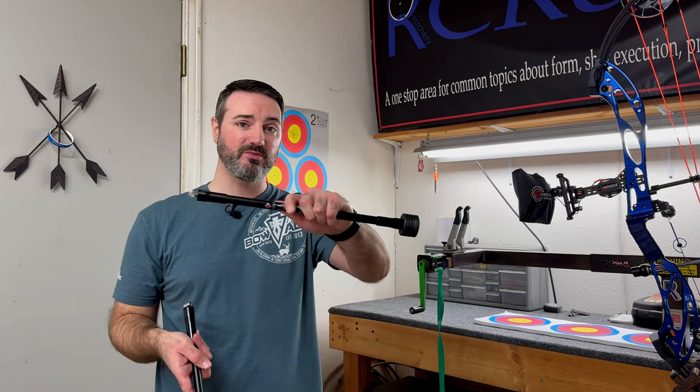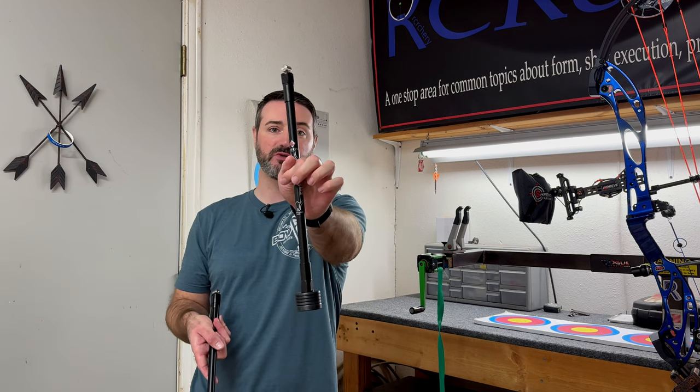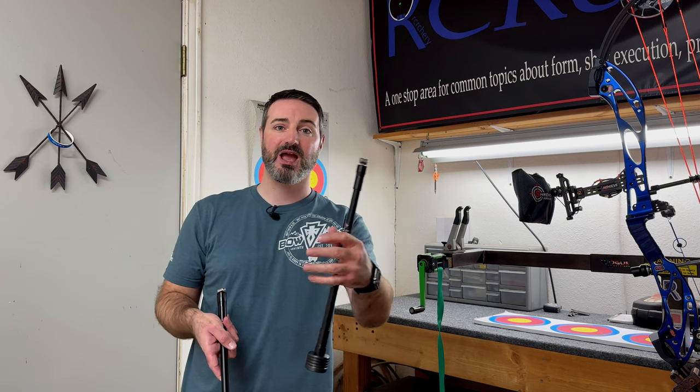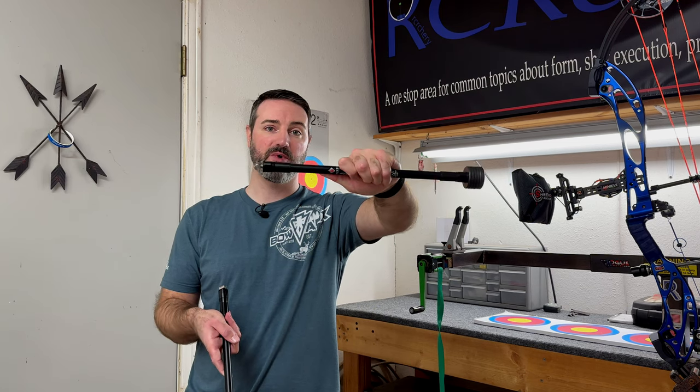We're using the side rod to help us with the cant of the bow. Some people use this just to balance out a natural cant from putting your hand in and the bow wanting to tilt. What I like to do is actually impart a little bit of counterbalance so I have some weight to hold against - using the side rod to help pull the bow down a little bit, so I have to push into the bow to actually level it back up.